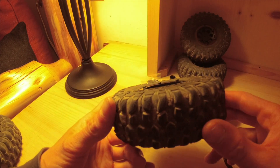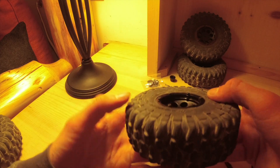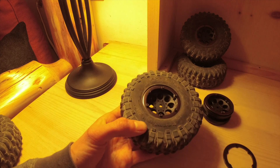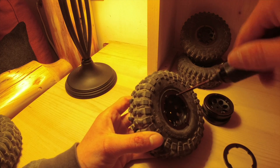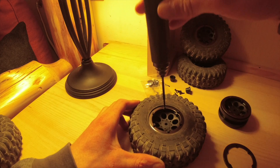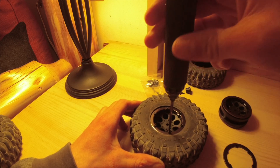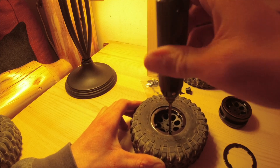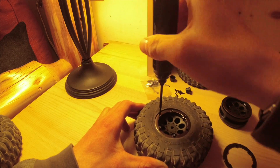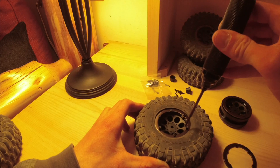We've got those all screwed in with play still in the metal bead lock piece. Now go back and tighten them all the way down in that star pattern. Important note: this is a plastic bead lock, so you're threading into plastic even though it's a metal ring. Just tighten until it's snug — you don't want to over-tighten.